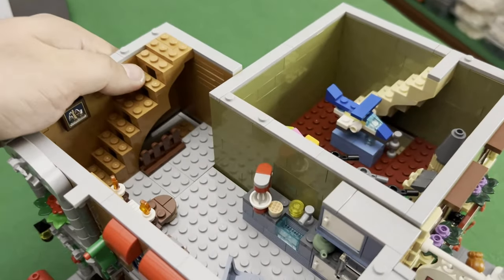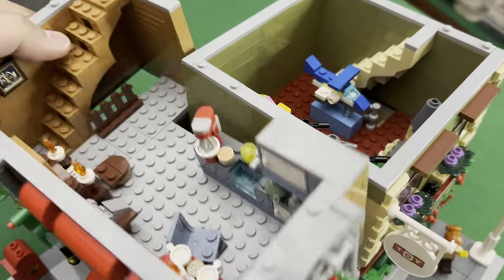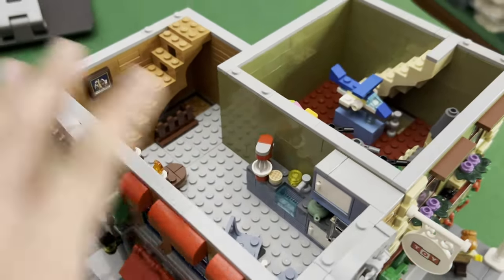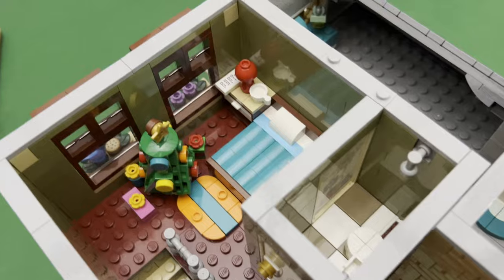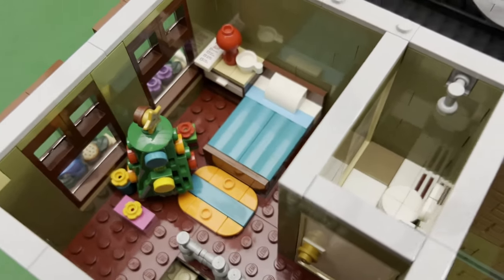But overall this is what the second level looks like. This is also just separate like this so you can still move or remove either floor without having to change the rest of the building. Now for the third floor, we have of course the bedroom here which is quite big, occupying the whole level.